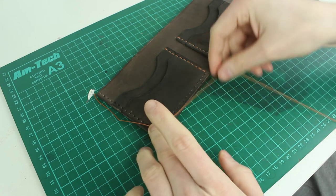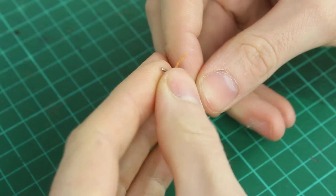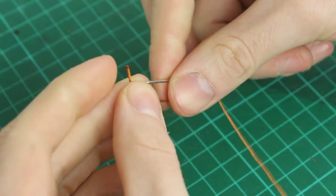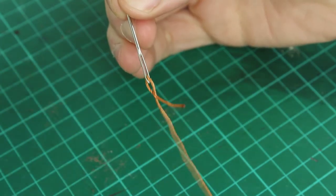The first thing I do is just measure out the length of thread that I'm going to need. Then I'll thread one of the needles, and I'll burn the end here, which helps you lock it off, and just pass the needle through the thread to make a knot at the end. And then I'll do that at the other side as well. Once I have the needle threaded, I'll start my stitching.